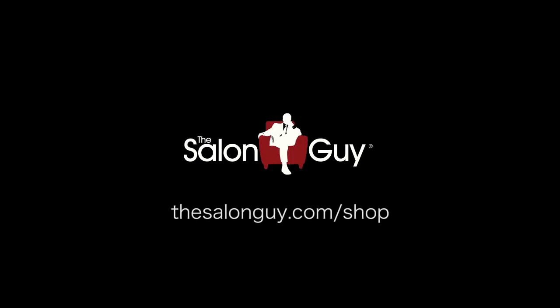Even him using it himself — he scooped it right out, worked it through his hands and applied it to his hair and got that instant sleek finish. If you are interested in purchasing any of my products, visit thesalonguy.com/shop. I'll see you next time.